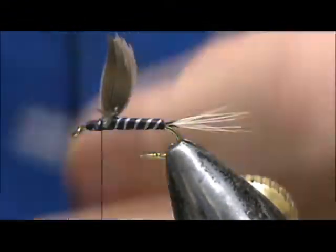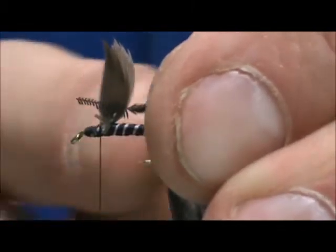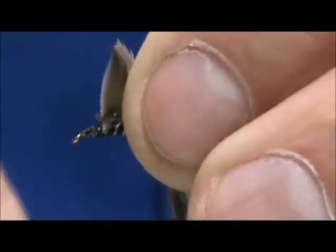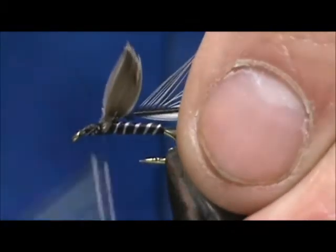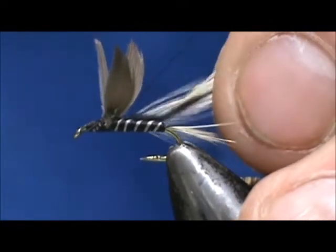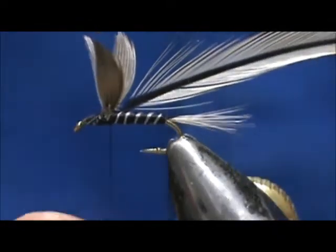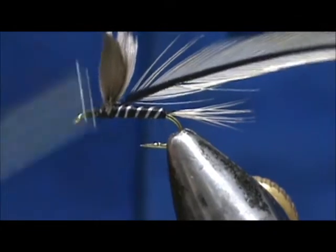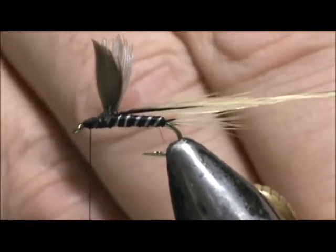Now I'm going to tie in my badger hackle. I'm going to put that down right between the wings, leaving a little bit of the trimmed badger out on the rear section. We're going to pull that straight down and that's going to divide the wings for us. Get a few wraps right in front and then a few wraps right in back — tie that down pretty tight in the back section. I want the wings split, so I'm going to marry that back together. We can move the thread to the front. Take my hackle pliers and get a nice grip on that hackle.